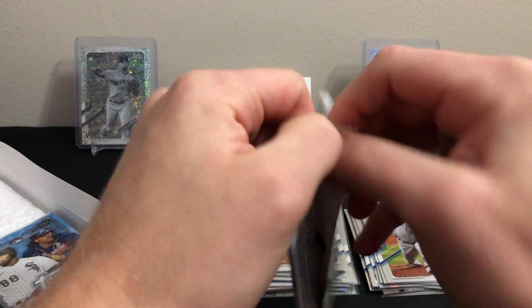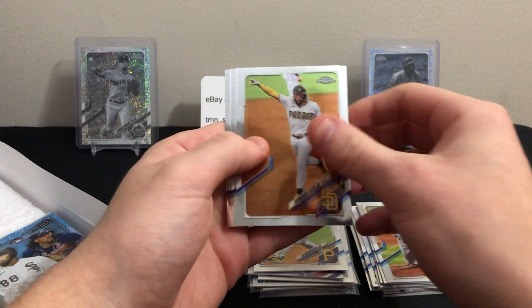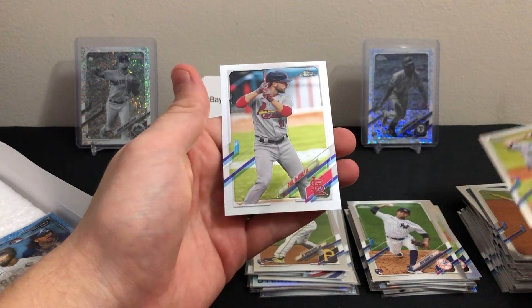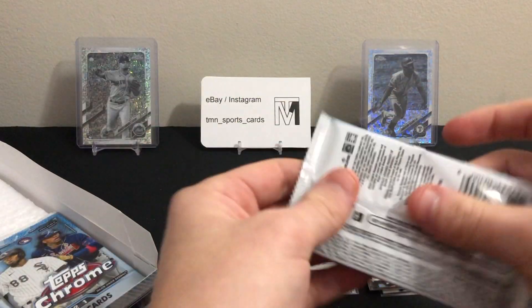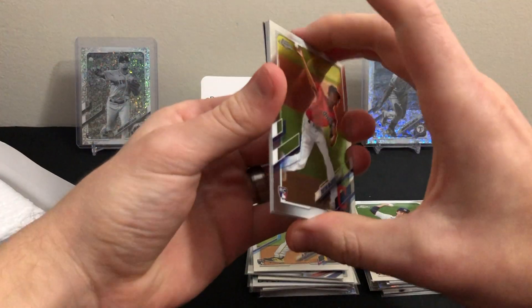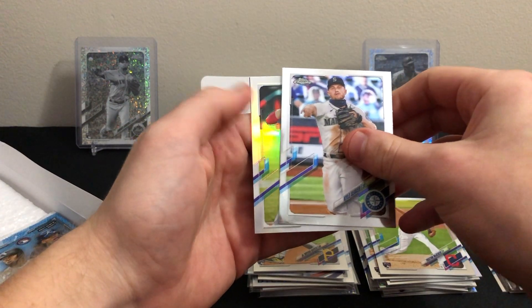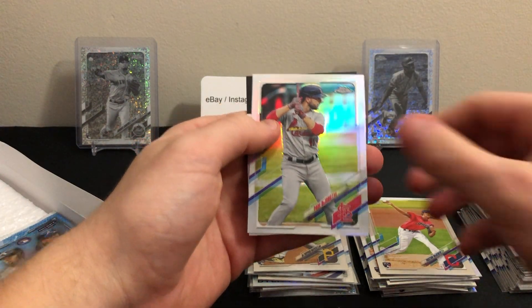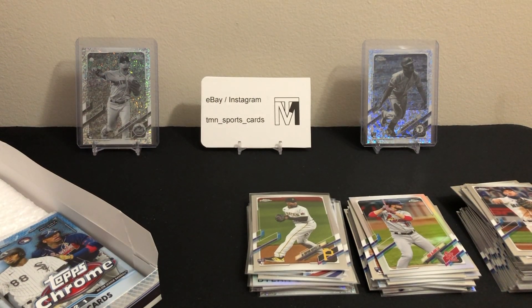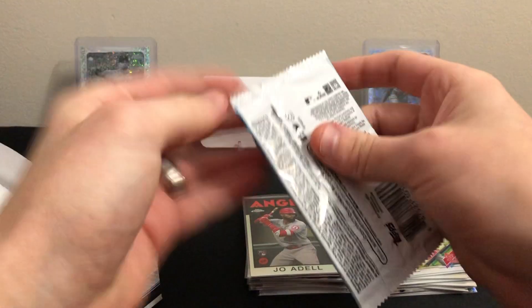No color in this box — no numbered cards, which is interesting. There's a Tatis base, Davey Garcia rookie, Masahiro Tanaka base, and Paul DeJong base. Looks like we have three packs left. Triston McKenzie rookie, Kyle Seager base, a refractor of Paul DeJong, and an 86 of Joe Adell — another nice 86 insert, our third decent rookie insert. They printed a lot of those but they're still pretty cool.